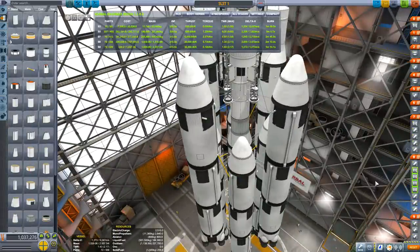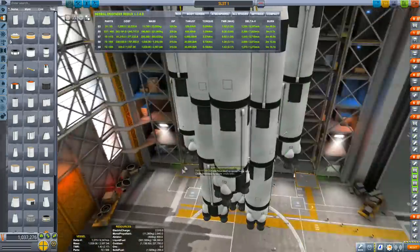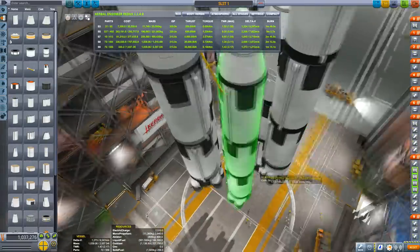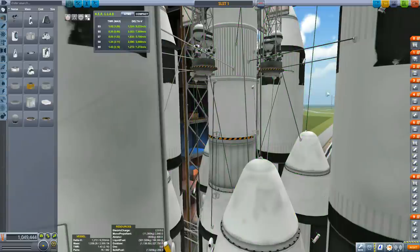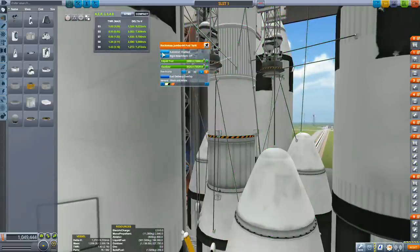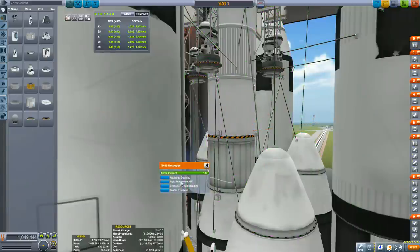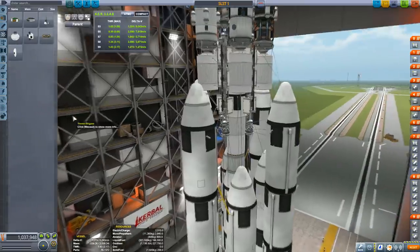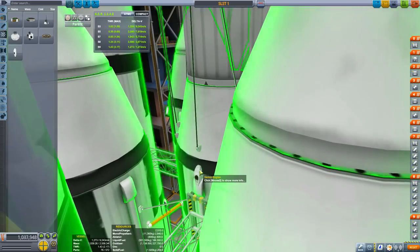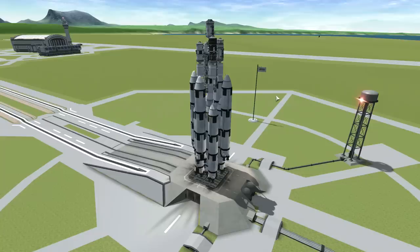The outer rockets decouple and feed fuel into the inner tanks, and then the second layer decouples and feeds fuel into the center tanks. I mentioned the wobble between the Kerbodyne tanks and the Rocco Max tanks — as you can see in testing it does wobble — so right-click those parts and set auto-strut to 'Heaviest Part'. You may need tweakables enabled for that. Lastly, add some Vernor engines to give you control of the large rocket in space.